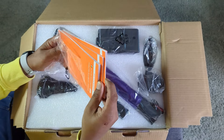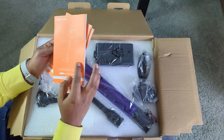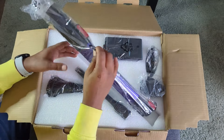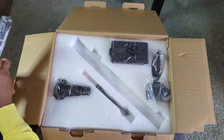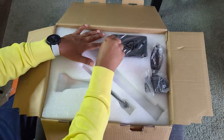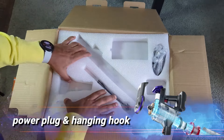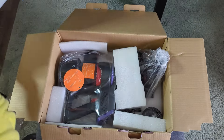Once you open the box you're greeted by the manual, which comes in three languages, so you can select the one you understand. Setting that aside, there's a handle for the vacuum cleaner, one brush attachment, another brush attachment, the charger, a battery, the power plug, and what appears to be a cleaning brush for the unit.